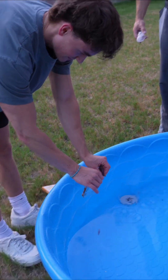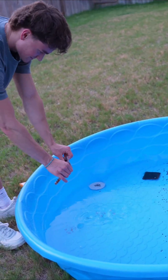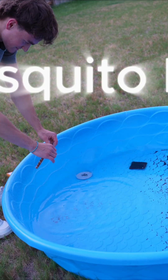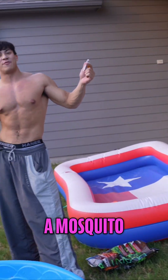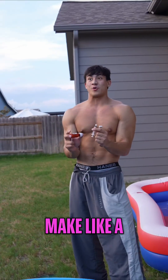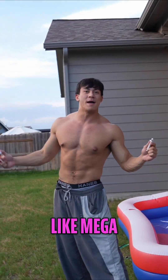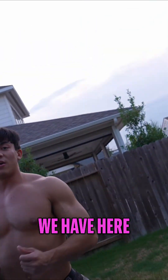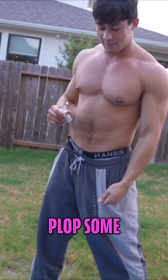And then we have plankton, so that's good food apparently. Oh god, that's disgusting. You might be asking why are you making a mosquito farm — the goal is to make like a crazy super serious serum, like a mega mosquito. We have here a hundred milliliters, gonna just plop some in throughout this.